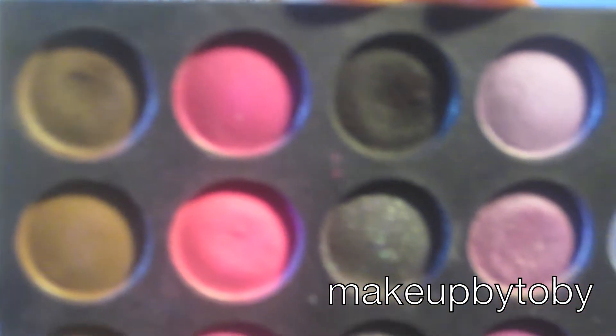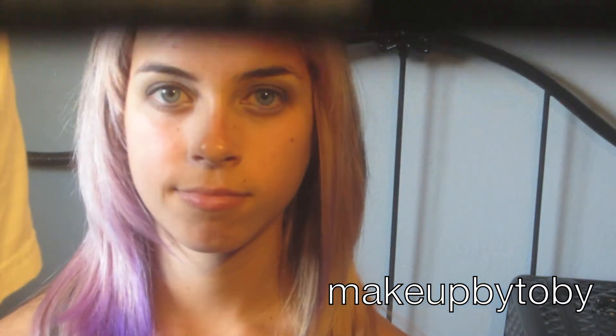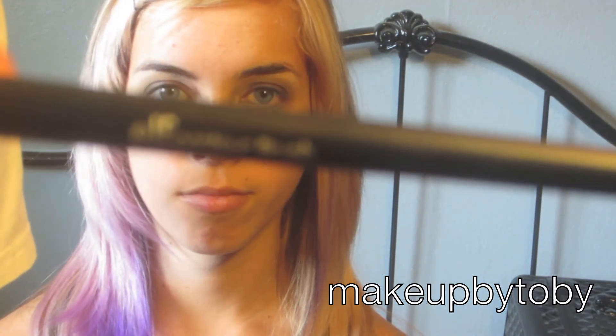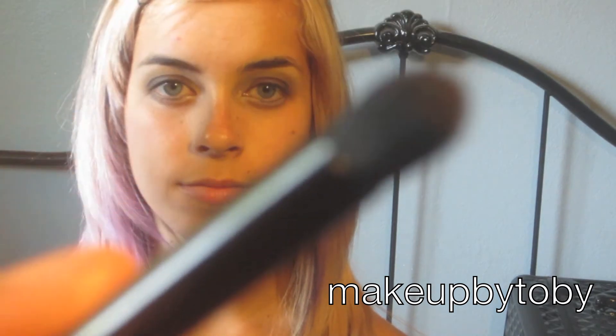Next I'm going back in with the matte black and dark brown together, and I'm going to be putting that on her bottom lash line with my ELF contouring brush.